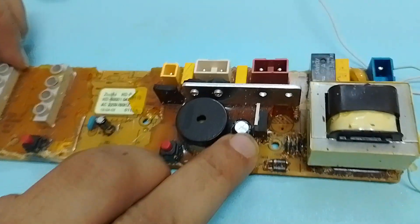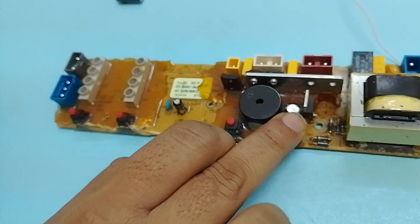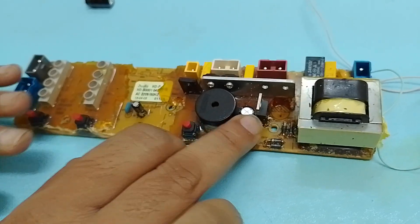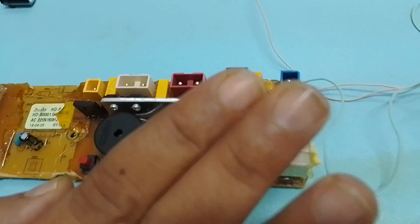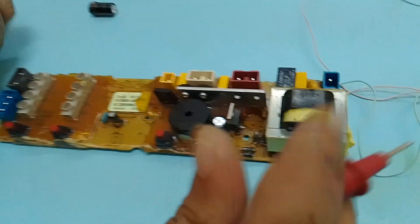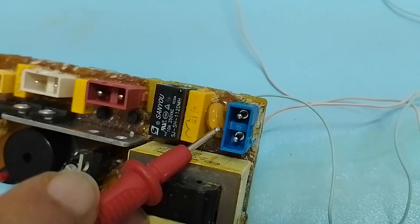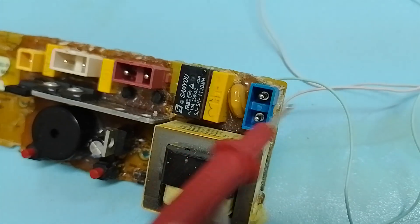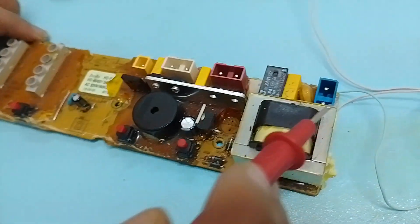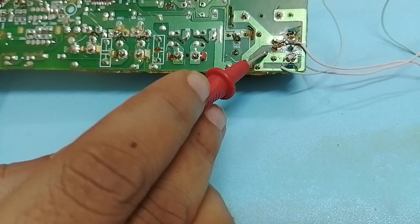Sometimes it gives the sound and sometimes it doesn't give any sound. So the first step when you troubleshoot this sort of problem is to check how this card is designed and organized. If you look in detail, here we have the 220-volt jack — the mains power source, which could be 220 volts or 110 volts.